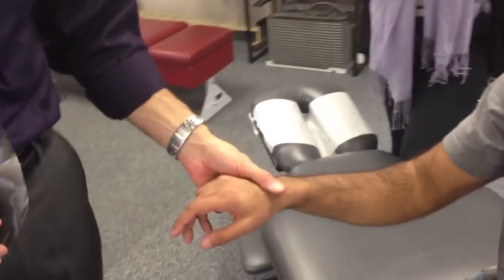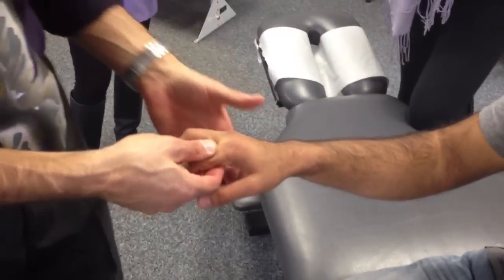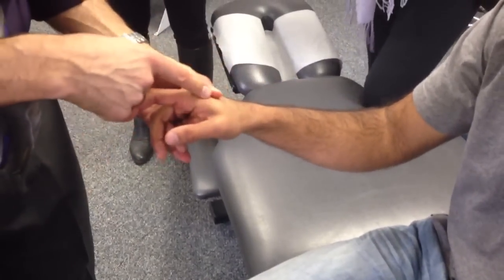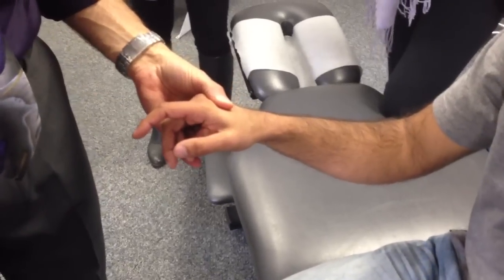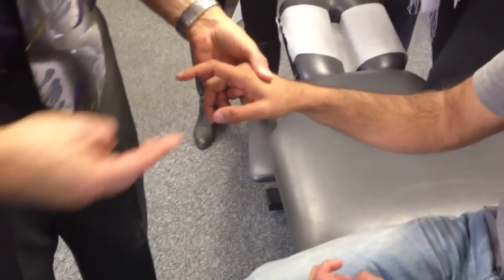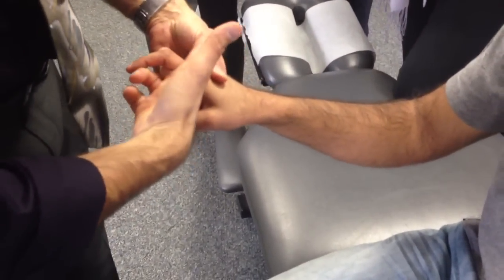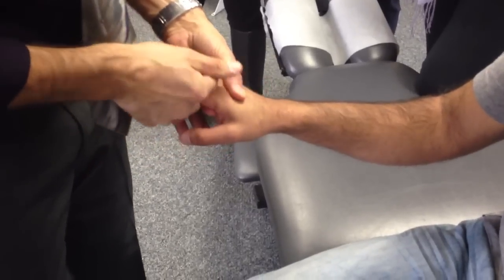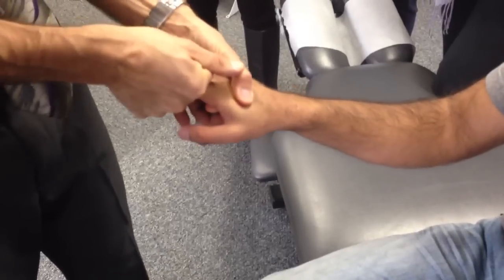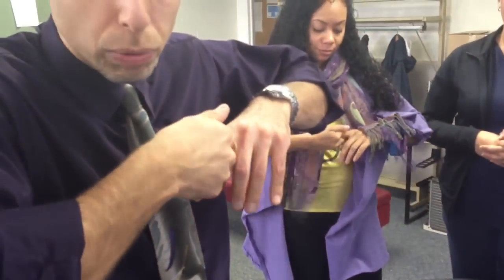You could also do the alternative, where this is more distraction only. I stabilize this distal metacarpal. I'm going to use these three fingers, keep this finger out, scissor this finger here and put my ring finger here. I'm going to grab here, and then I could pull this way — it's just a pure distraction. You could even do it on yourself, just pull.